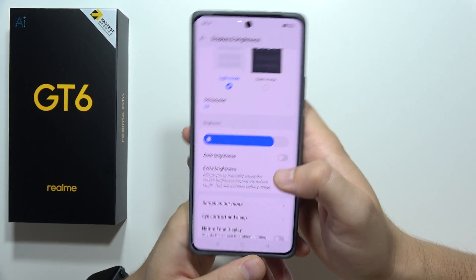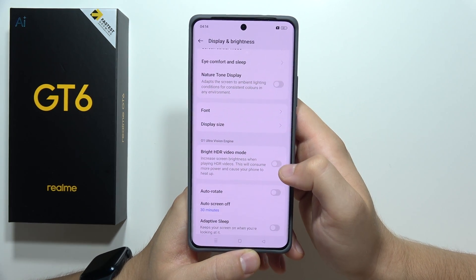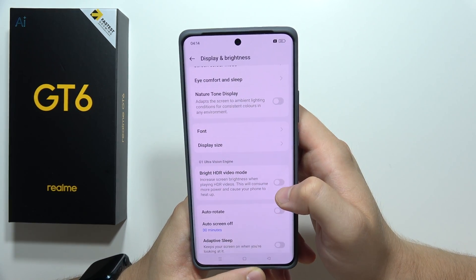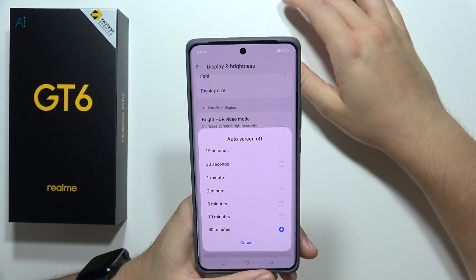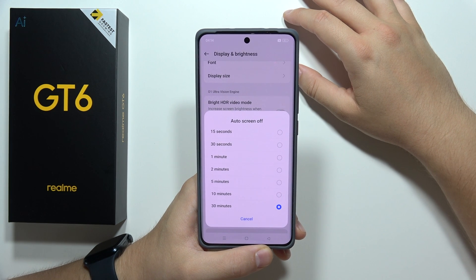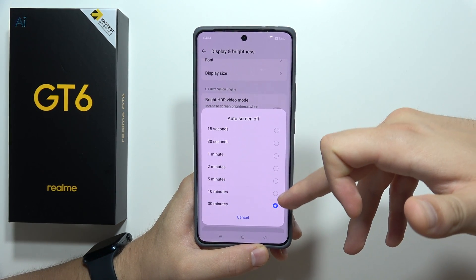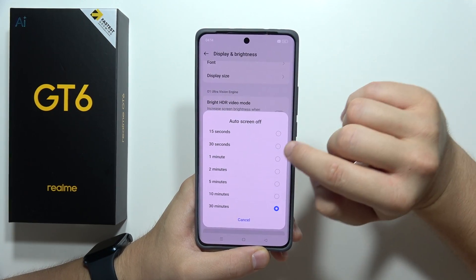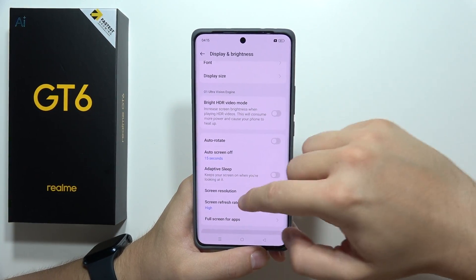The same applies to the bright HDR video mode — turn it off if you are not watching videos. Also, for automatic screen off, if you often forget to turn off your screen and have it set to 30 or 10 minutes, it will drain a lot of battery, so switch it to 30 or even 15 seconds.